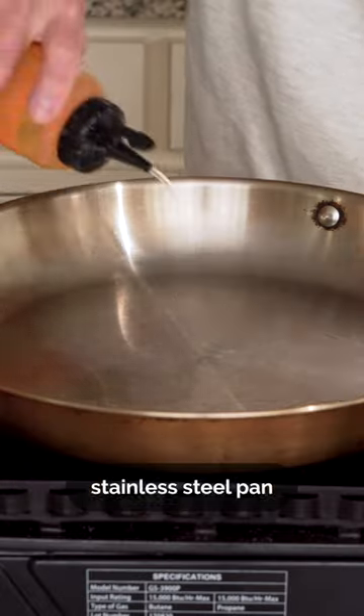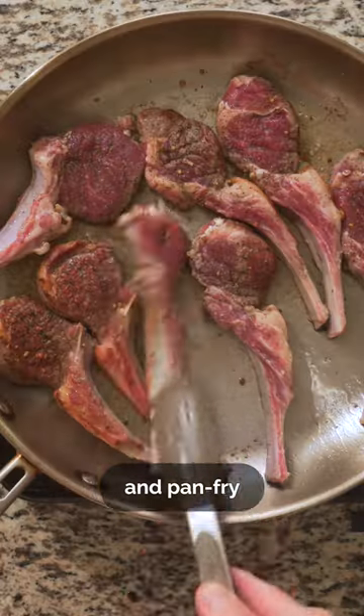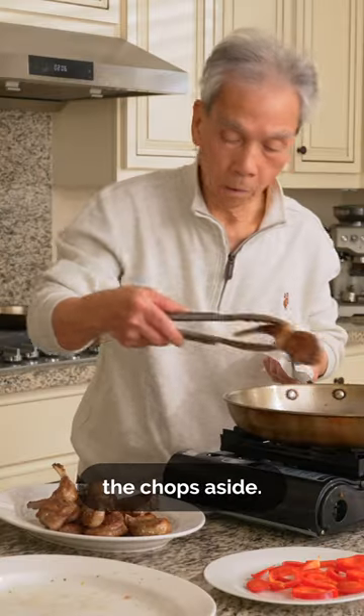We'll heat a stainless steel pan and add some oil, then add in the chops, pan-frying the fatty edges first. Lay them down and pan-fry each side for a minute or two. We'll add a bit of butter, and once melted, we can set the chops aside.